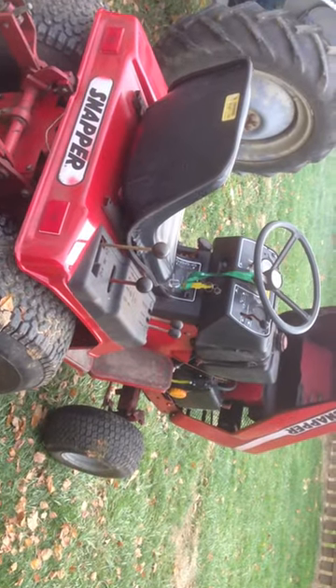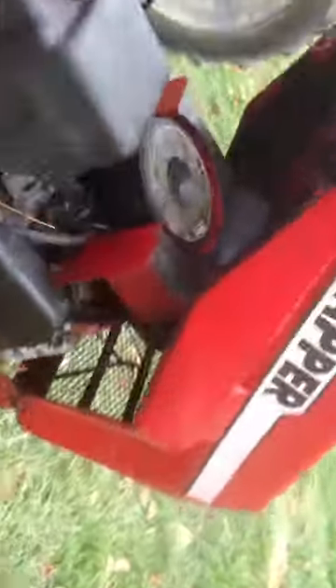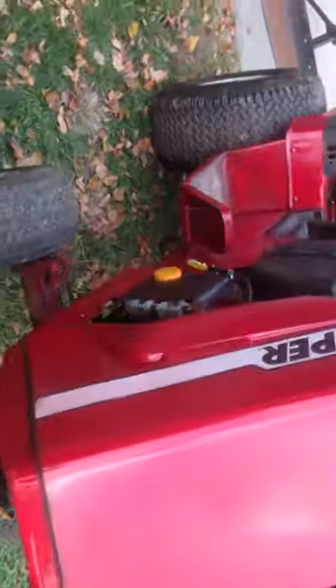Here is a video of a Snapper 1855. He's got his own hand — 1855.